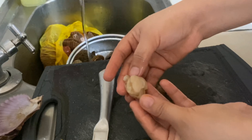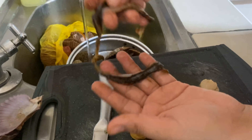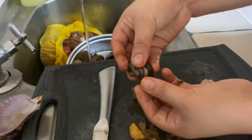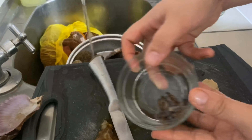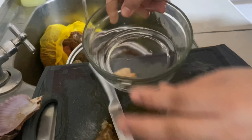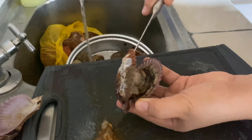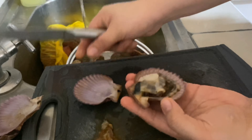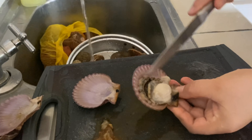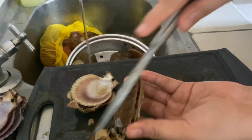Ito lang yung titira mo dyan — this one, masarap dito na part sa scallops. Lagyan natin dito, let's try this one. So pag na-split mo na sya, yung dito ng side bubuka na sya. Hindi talaga sya ma-open ng ganyan — ganyan na kasi, kailangan nang kasog.